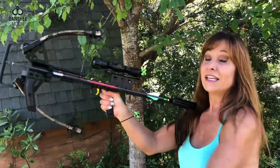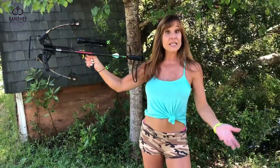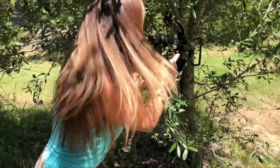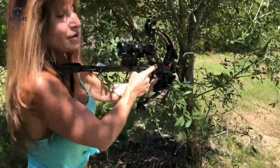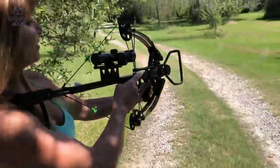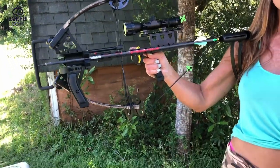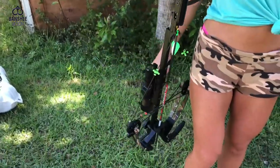You can shoot this thing one-handed if you have to, so handicapped people can use it. It's very lightweight — about five pounds, maybe a little over. All ready to go. And you can even go up to a tree and stay hidden behind it. You can't do that with a horizontal crossbow. This thing is really cool. I almost want to call it a toy but it is not — it's a killing machine. You can hunt pretty big game with it. And it's really fun for target practice. Let's shoot it!